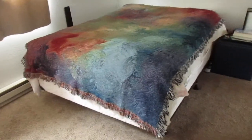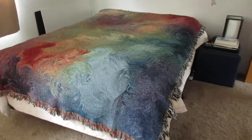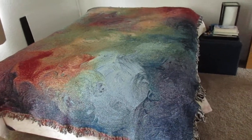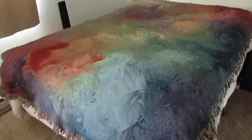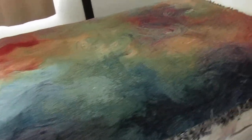This is Jana with Jana Parks Art and Comfort Blankets, and I'm going to take a video of the Here and Now Comfort Blanket, just to show the colors and the size.